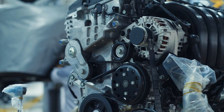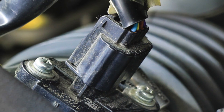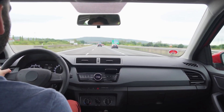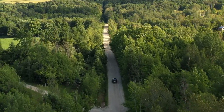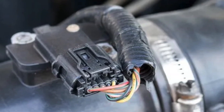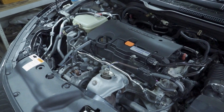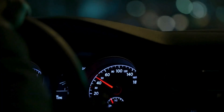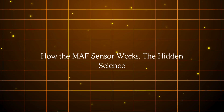Without this measurement, your engine is essentially guessing — and guessing is not good when it comes to internal combustion. Located between your air filter and throttle body, the MAF sensor monitors every breath your engine takes: every change in acceleration, every climb up a hill, every change in ambient temperature or air density. When this sensor is compromised, your engine performance is compromised. It's simple in principle but delicate in execution, which is why problems often go unnoticed until they start affecting performance.